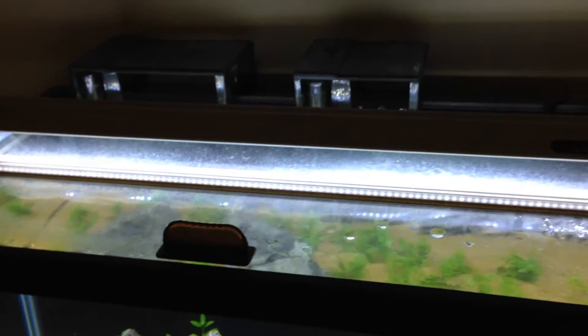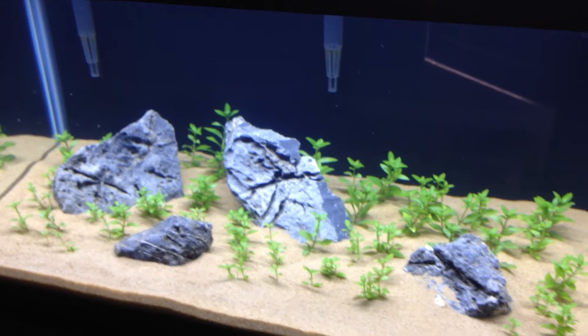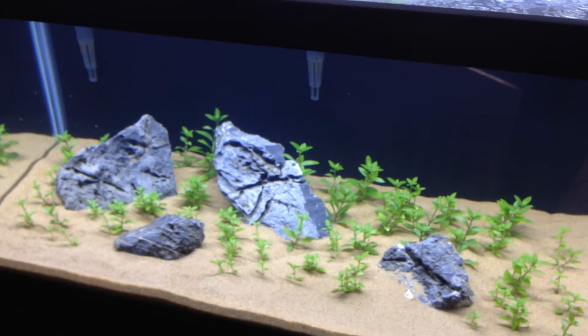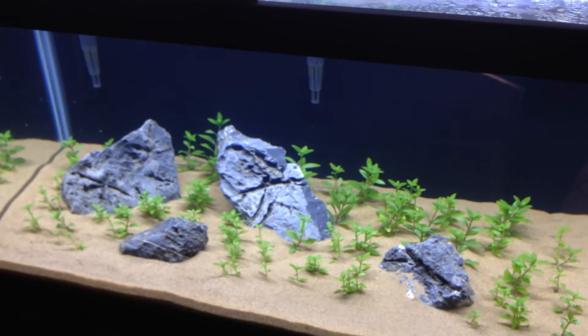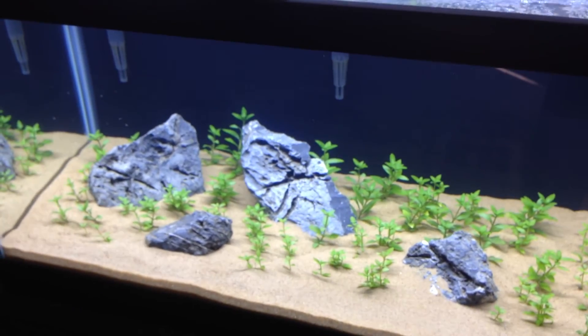Lighting is my Finnex Ray 2 — really sweet light, works great for plants. So that's what the tank looks like, nothing too difficult, short and sweet. I'll keep you guys posted on the progress of this tank, and as soon as I get some livestock put in here I'll probably do another video for you guys.